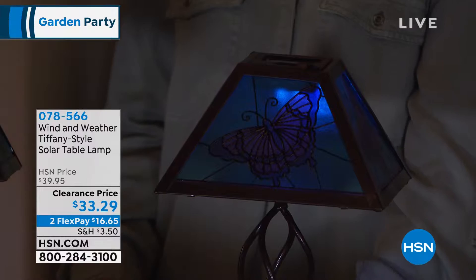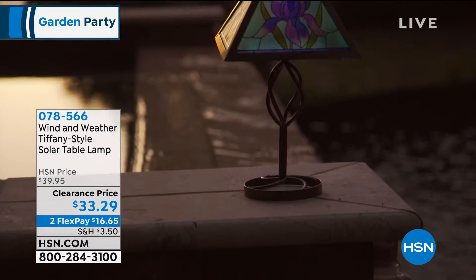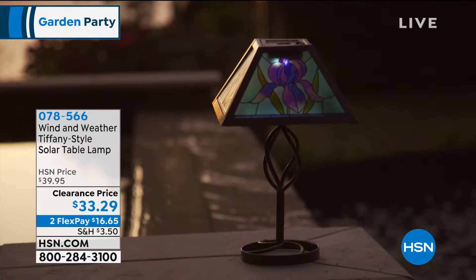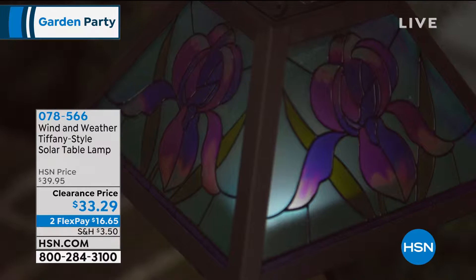They stand about 12 and three quarter inches high and the base is about eight inches wide. I love that they have kind of a scroll, almost like a twisting scroll through the center. They're intended to be outside so that when the sun goes down, they've been powered by the sun all day. They have a very soft ambient glow whether you choose the butterfly, the iris, or the dragonfly — your choice for $16.65.